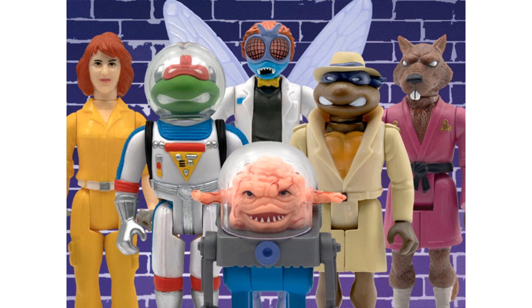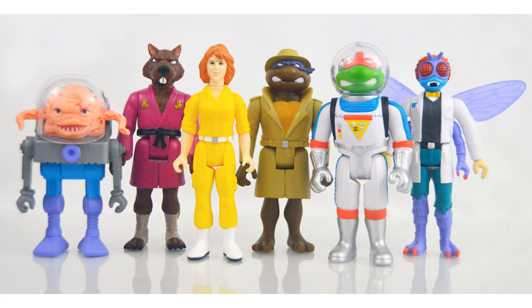Alright, here we go with wave two. Wave one was huge and split up two different ways, but this is wave two — six different figures. You've got Krang, Splinter, April, and Baxter as regular figures, and then turtles in disguise with Donnie and Raphael.